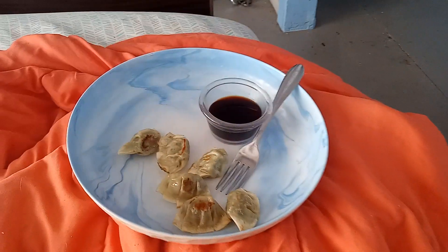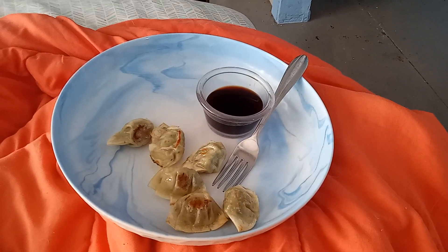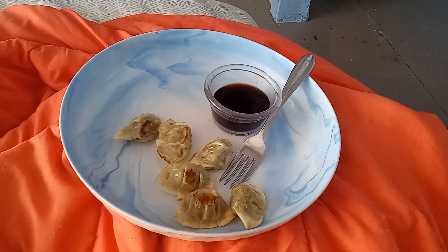Hey everyone, this is Asusaw, coming back to you guys with another food review. And I know I haven't done one in quite a while,